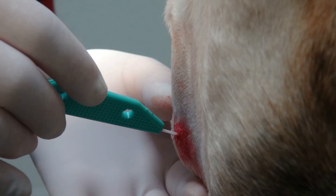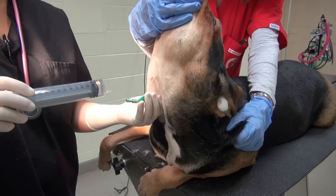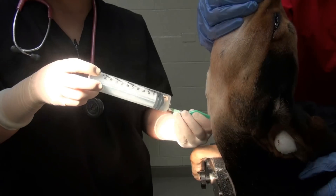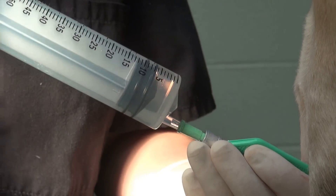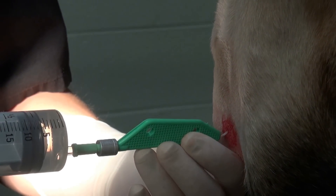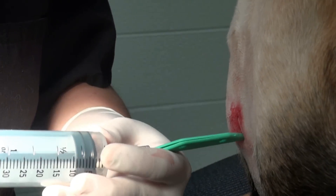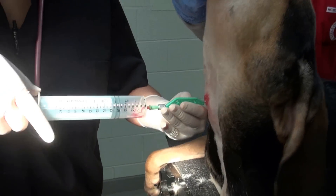Connect the syringe with saline to the catheter hub and perform the first injection of approximately 5 ml of saline in a large syringe. Inject the entire amount rapidly and immediately begin aspirating. If you have trouble injecting, the catheter may be kinked at the point of insertion. Pay attention to kinking at either the clamshell exit or skin entrance, straighten the junction, and then inject freely and immediately aspirate. If you can't aspirate, again check for kinks.